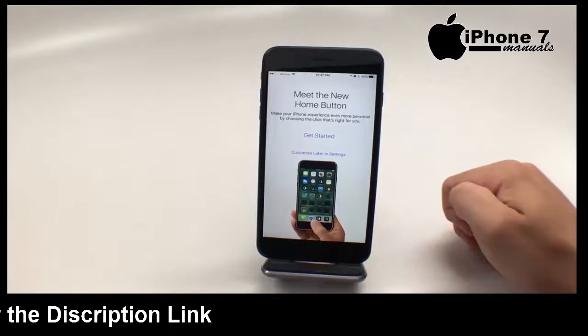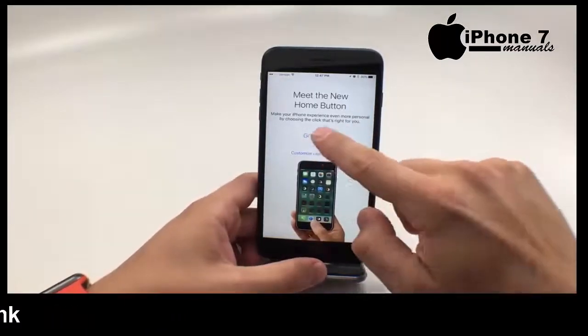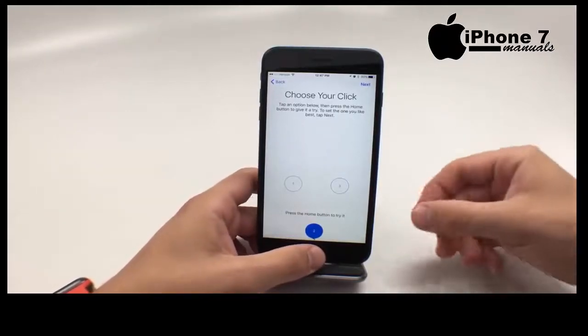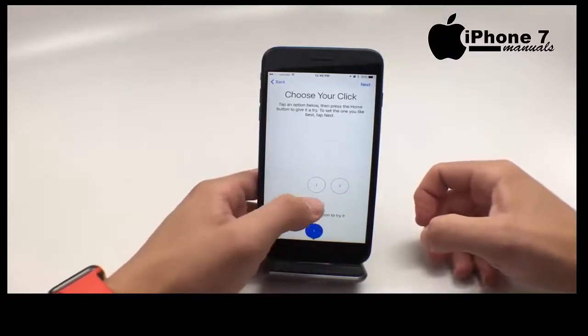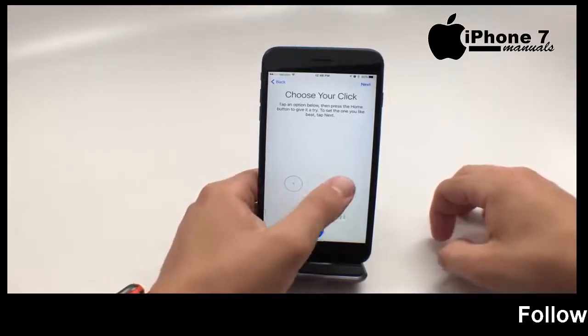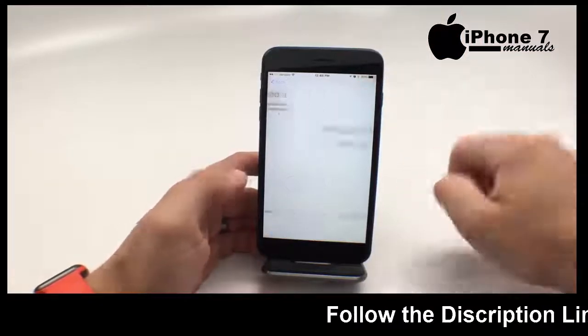Now we can customize the home button. We're going to do 'get started' — you can also change this later. Press your home button, actually push into it, and you can try different levels. Level one barely feels like you're getting any feedback. Level two is kind of in the middle, but more than double level one. Level three, you really feel like you've made a click. We're going to choose three for now.